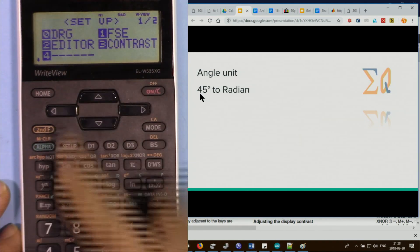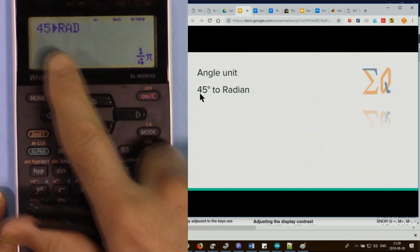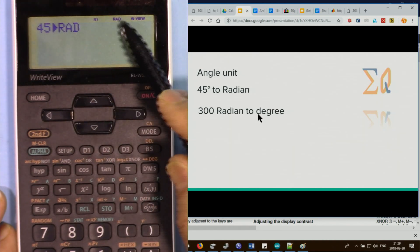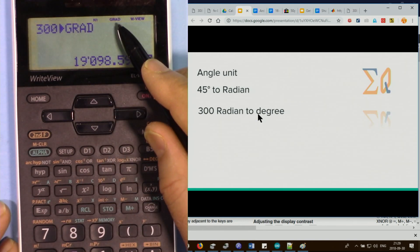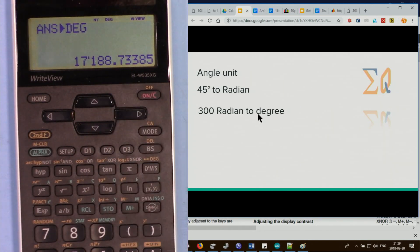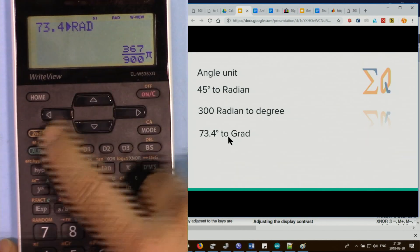To convert 45 degrees to radian, be in degree mode (setup 0 then 0), press 45, then second function and DRG — it converts to radian. To convert 300 radian to degrees, be in radian mode. Press 300, then second function DRG — it shows gradient. Press second function DRG again to get 17188 degrees. For 73.4 degrees to gradient, press second function DRG once for radian, once more for gradient, giving 81.55.